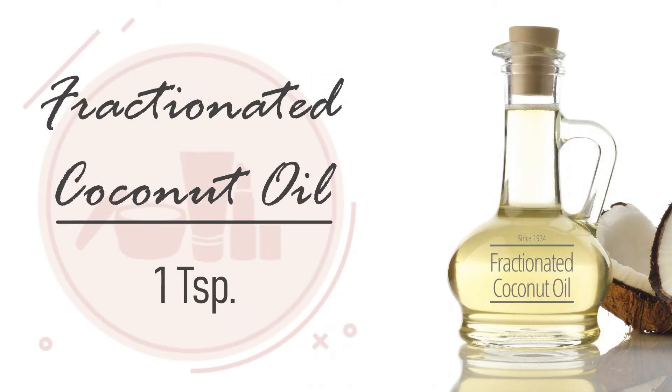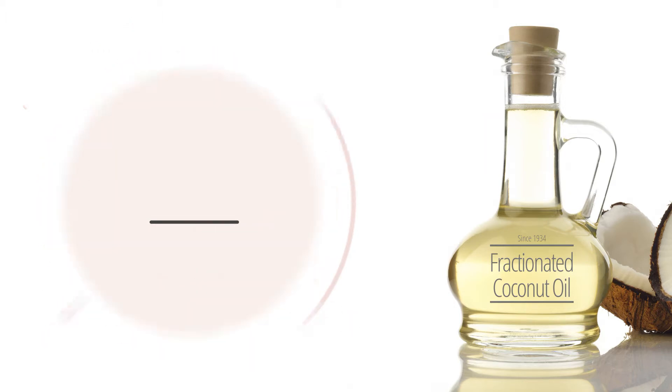1 teaspoon of fractionated coconut oil. Coconut oil is a deep moisturizer and absorbs quickly. It's also an antioxidant and is antifungal.